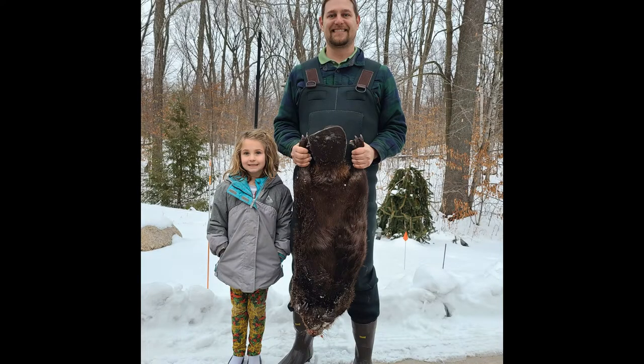Alright guys, don't forget to hit that like button and that subscribe button and we'll catch you next week. Here's a picture with my daughter and I and the giant beaver sir.